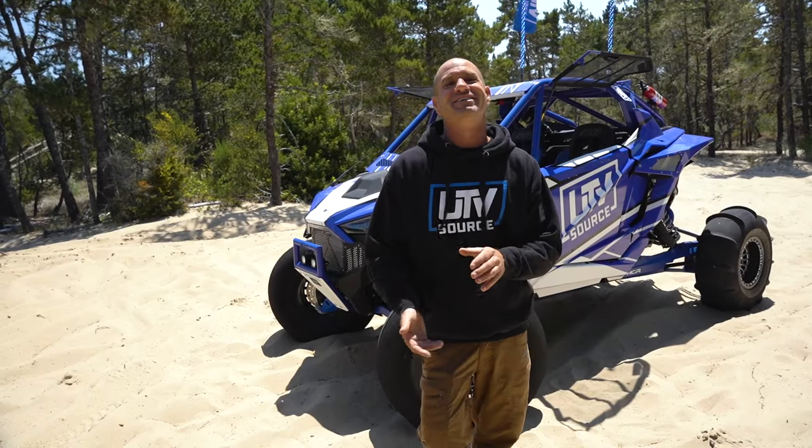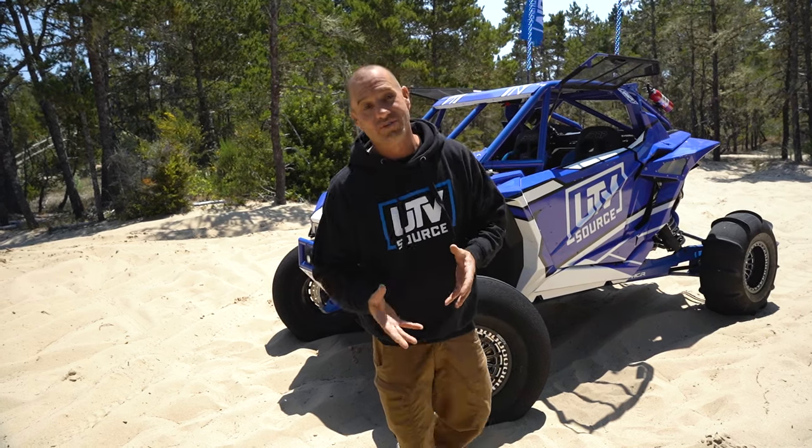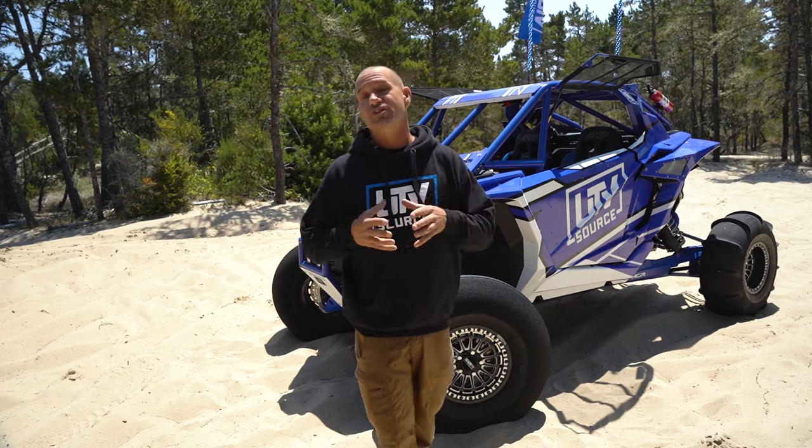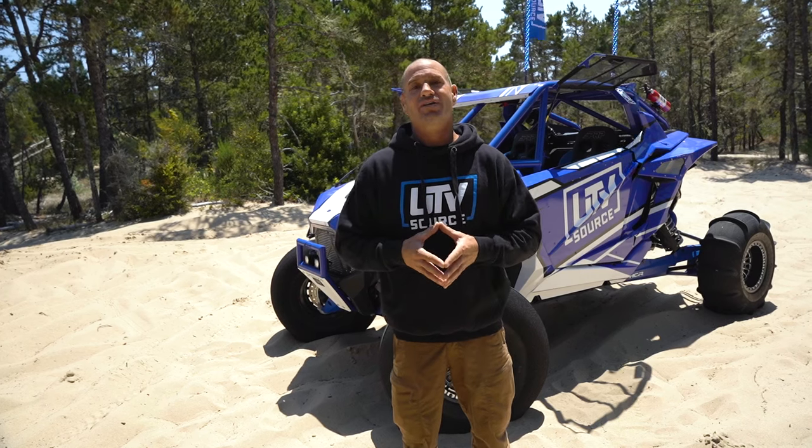What's up everyone, it's Rick here at UTV Source. We're out here in Coos Bay, Oregon, and we are done building our 2022 Polaris Pro R Ultimate. We've been building it in the stories, showcasing the parts - everything's on the website, so check it out. For right now we're going to give you guys a walk-around and show you what we've done and why we went that route. Let's get into it.